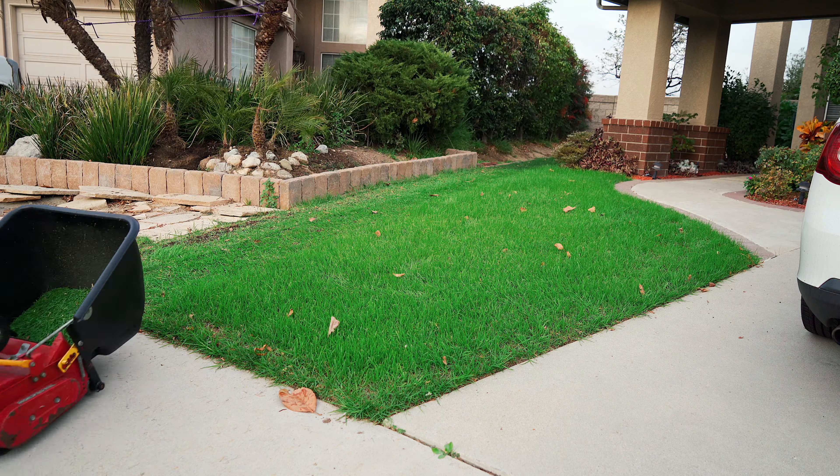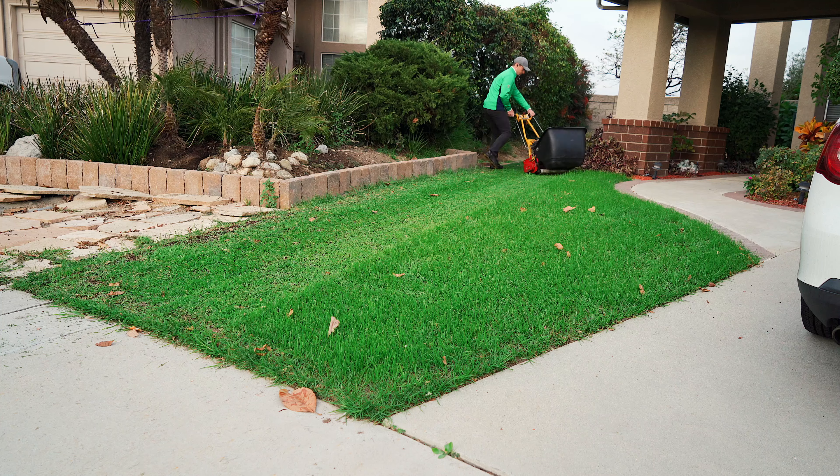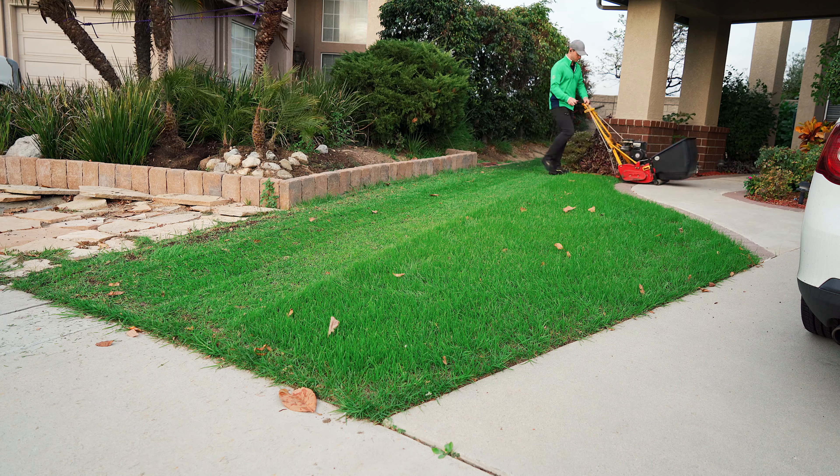It is getting ready to be cut and time to mow, so we're gonna set the height to cut here to about seven-eighths of an inch and let's enjoy the mow.